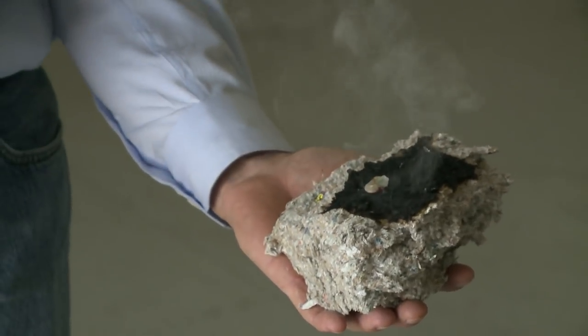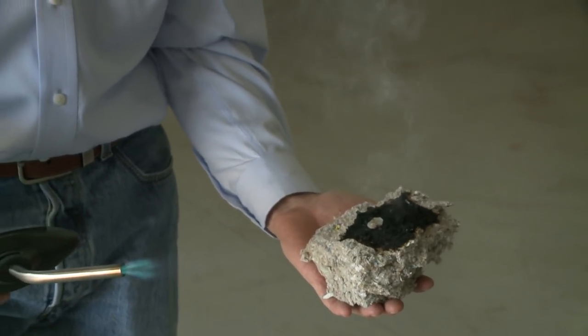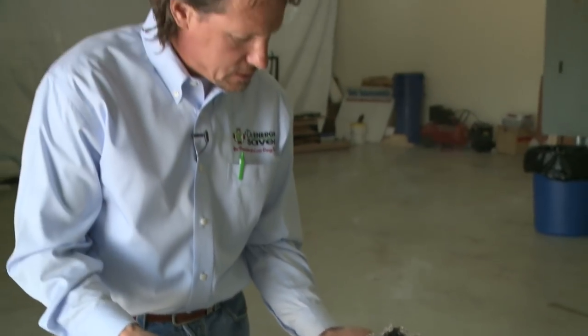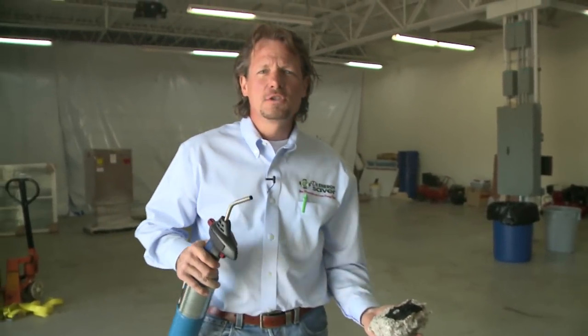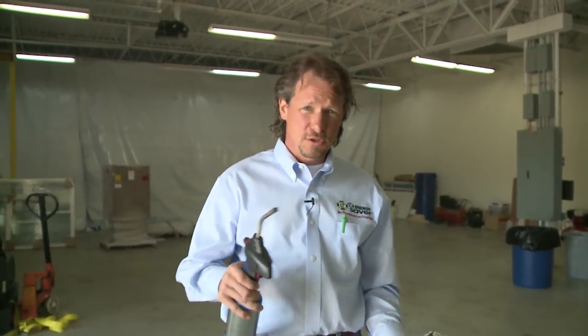You can see that the cellulose is not catching fire even with this intense heat from the torch. The fire retardant in the material prevents it from catching fire and also causes the cellulose to develop a char. So if there were a fire in your home, the superheated air from the fire cannot penetrate this cellulose to burn the framing members and the other side of the wall.